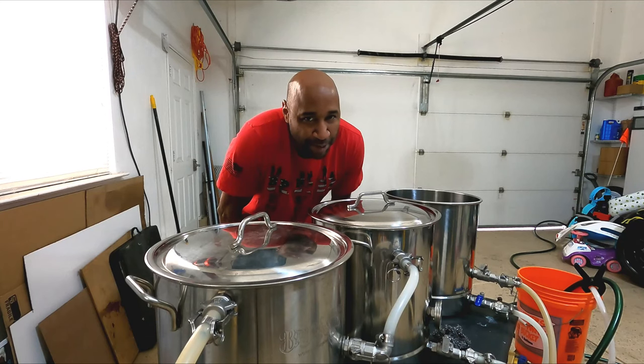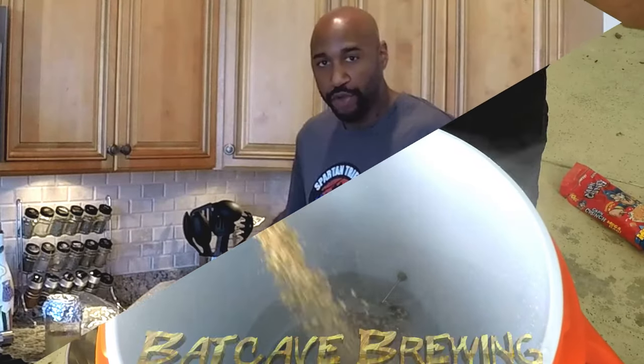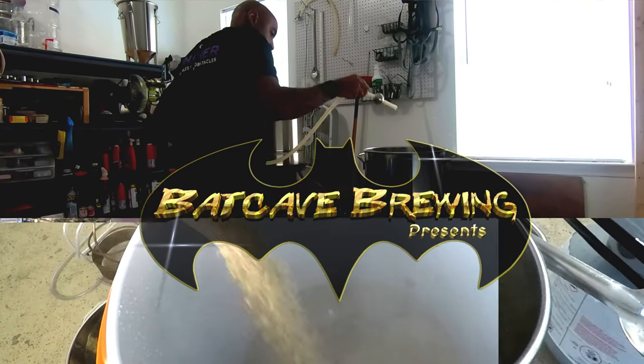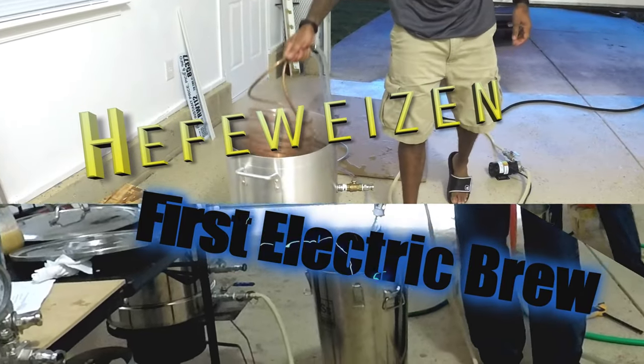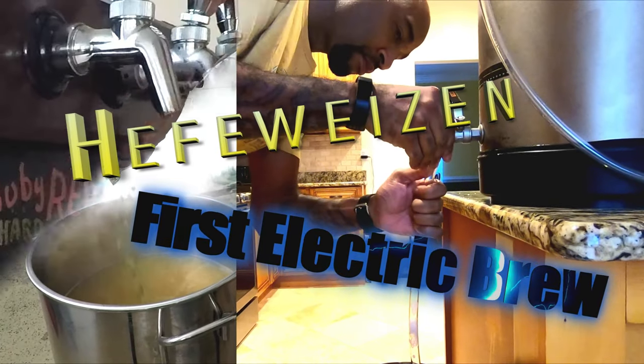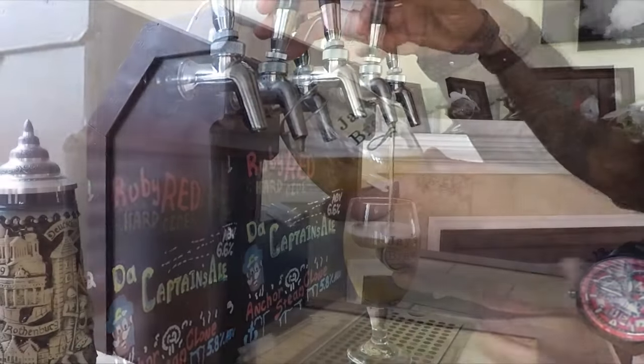What up YouTube? It's time to brew some beer. Very exciting brew day today. I am brewing a basic Hefeweizen.